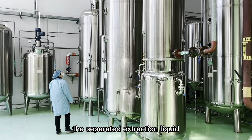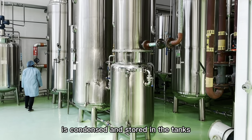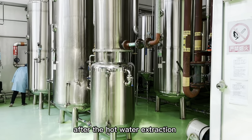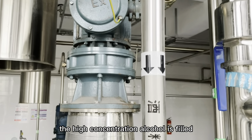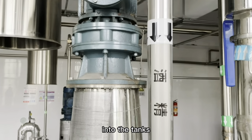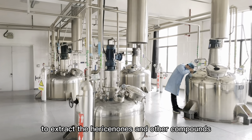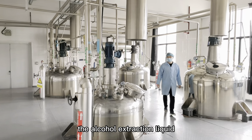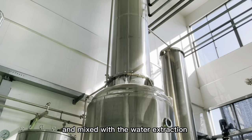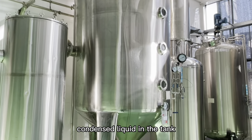The separated extraction liquid is condensed and stored in the tanks. After the hot water extraction, high concentration alcohol is filled into the tanks to extract triterpenes and other compounds. The alcohol extraction liquid is condensed and mixed with the water extraction condensate liquid in the tank.